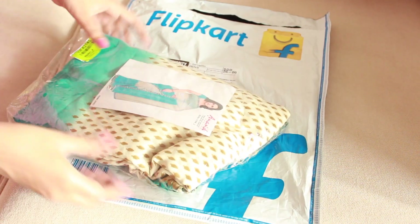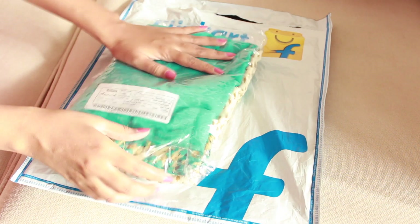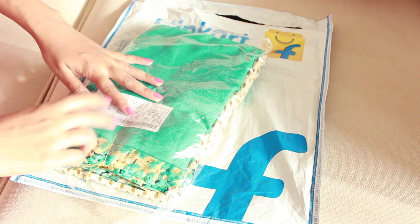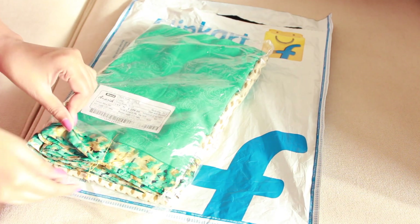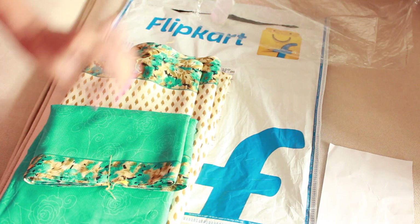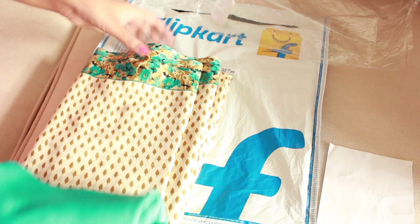The saree looks almost exactly like how it was shown in the picture. The saree has two threads tied at both the ends to keep it in place. The saree looks nice, it is half blue and half grey in colour. The colours are good enough I think.